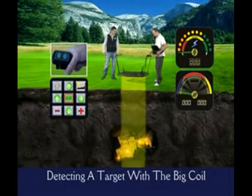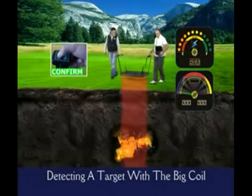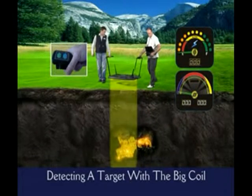Now, make confirming passes over the target. First, right to left. Second, left to right. Then change your direction and make the last pass.